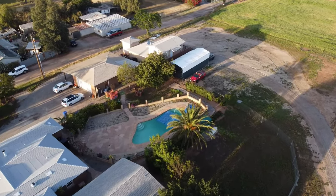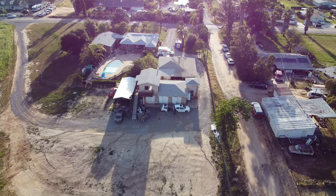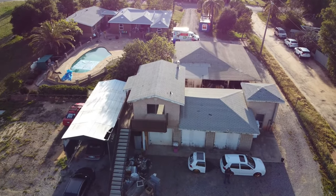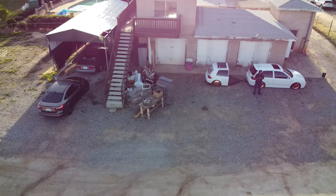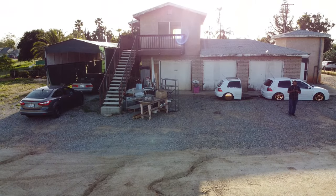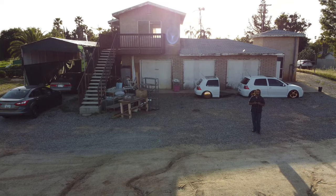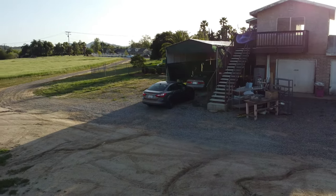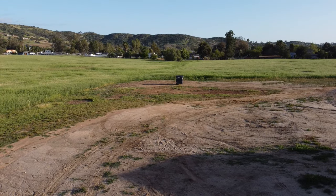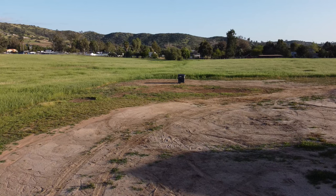I'm going to bring you guys back in because I want to show you guys something here — this is super important. As we land, you'll see here where you guys are watching, we're going to go to my right. And you'll see here on the right, where that trash can is at — that is going to be the new property, that is going to be the new building.